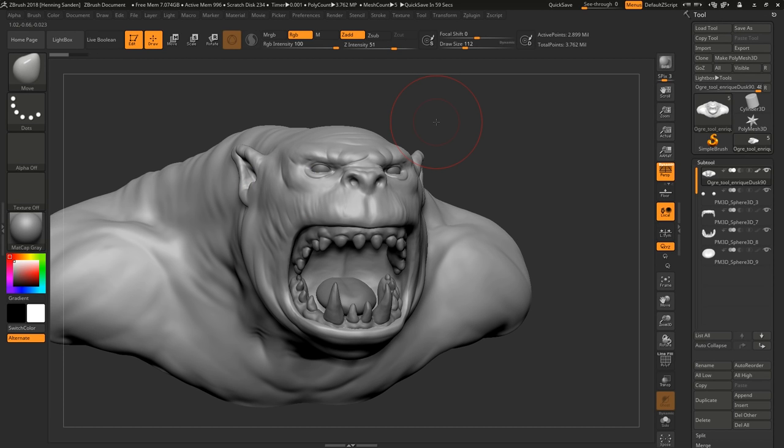Hey guys, Henning and Morten from FlipNormals here. In today's video we're going to do another sculpt-over. This model is provided by Enrique Dusk90 from our Discord. He asked for some help and we thought it'd be cool to do a more expression-focused video today. The other sculpt-overs we've done have been more body-focused, so we wanted to look at the expression, because that's the main focus of his sculpt.